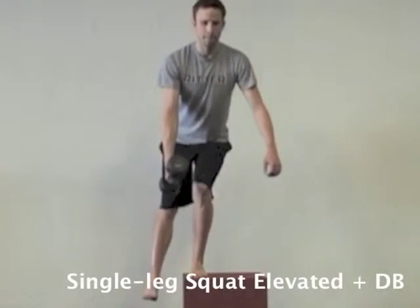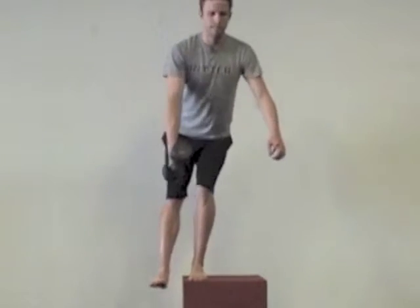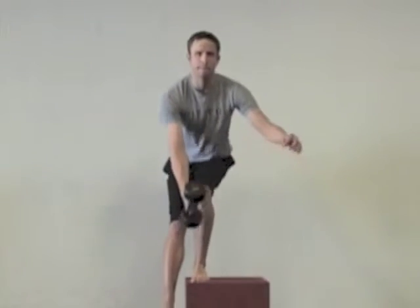Start up in an elevated position on a box or bench. Then you're going to drive through that heel that's standing on the box. You should be able to wiggle your toes, and sometimes even having your toes off the box will help you to drive through the heel.